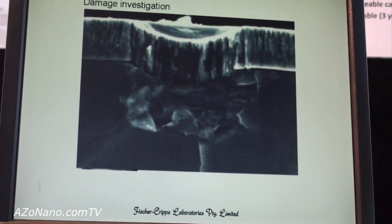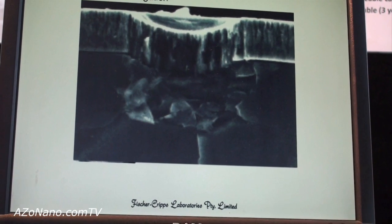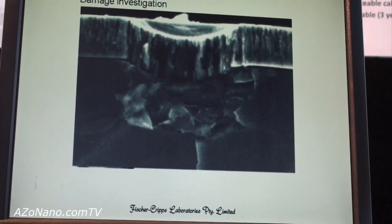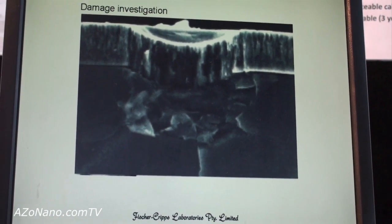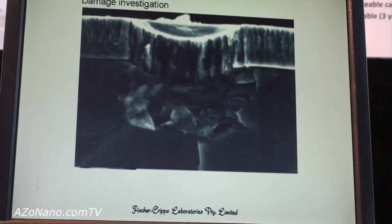But in cross section, in this case the silicon substrate has cracked considerably. So this type of instrumentation can be used for very precise control of the load applied to micron to sub-micron sized specimens.